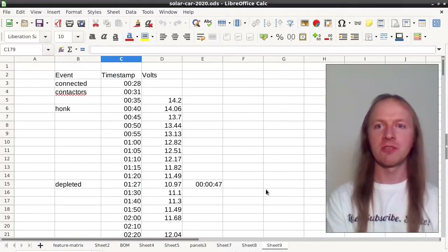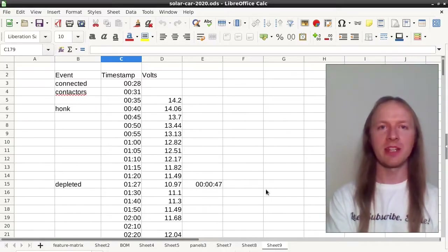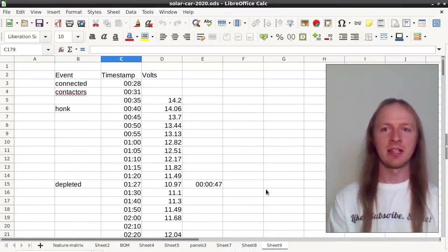Thanks for watching the Real Solar Cars channel. A while ago I was watching a video from Innovative Sustainable Solutions and saw a comment reference a video about a solar charging system on a smart car. Here's an edited version of it.